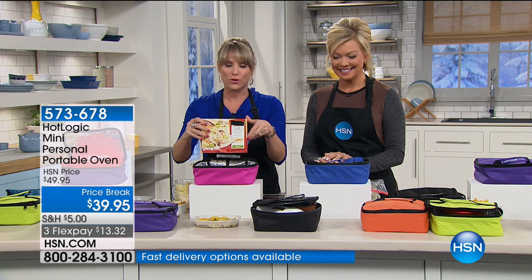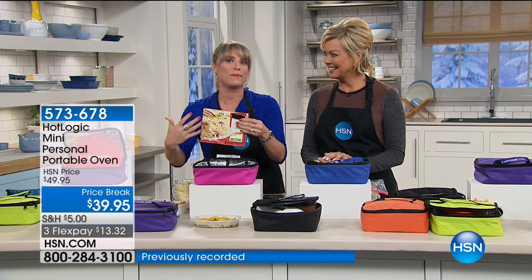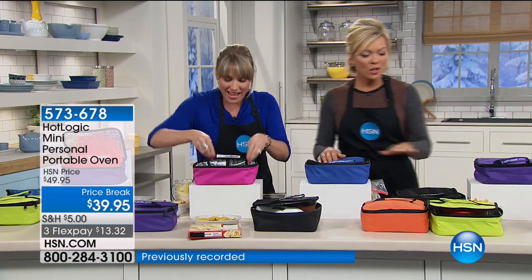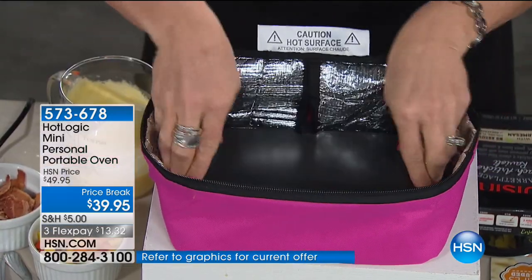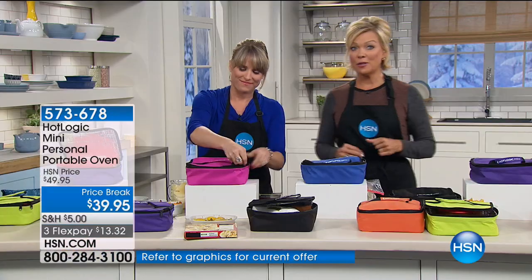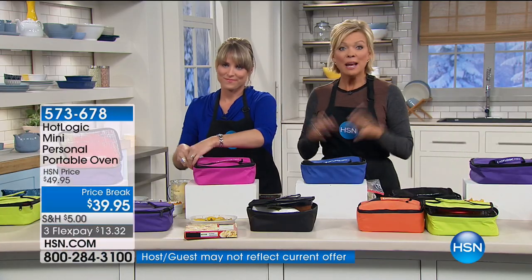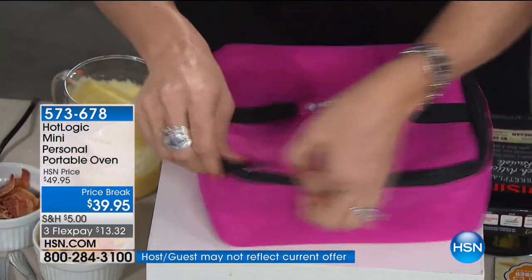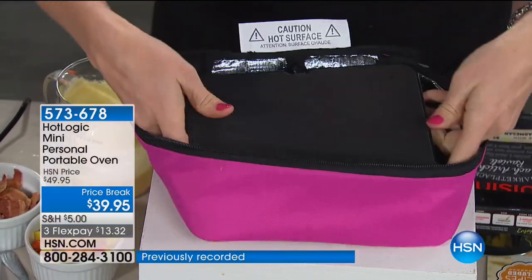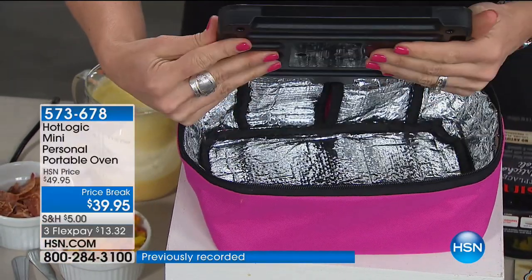It's designed to handle any of the little frozen meals, whether it's the diet ones or organic variety. All colors are available, but some are getting limited — orange in particular is going to sell out. Brand new to HSN, but it's been out on another site for a while with thousands of rave reviews — like 2,000 perfect five-star reviews. People love it. And at that site it's $10 more.